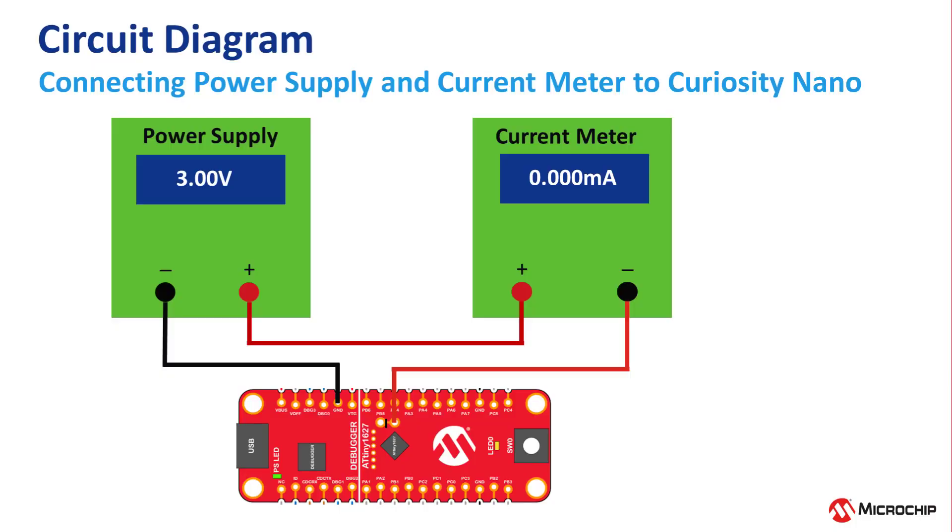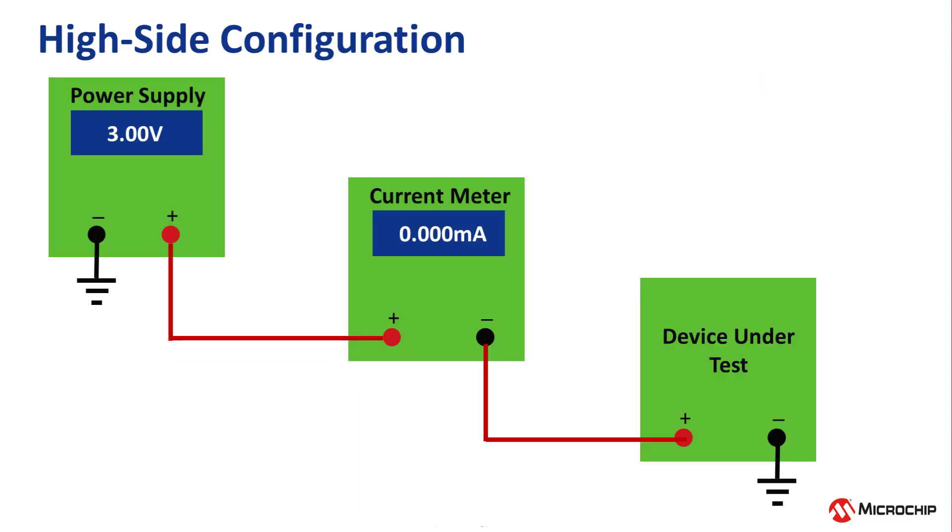Now that's done, let's go over the circuit diagram of connecting the power supply and the meter to measure the current. The bench meter is set up to measure current and is connected in a high-side configuration. That is, if you think of the power flowing from the highest point to the lowest point, the bench meter is before or higher than the device under power, which is our Curiosity Nano.